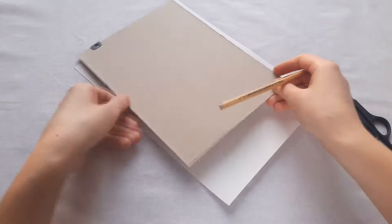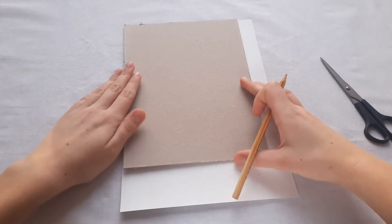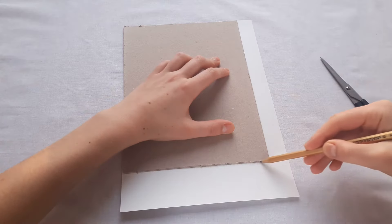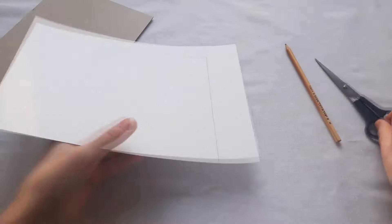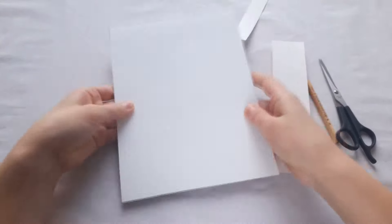Now we will outline our frame on the cardboard and cut it out. Then connect our parts using a pencil glue.